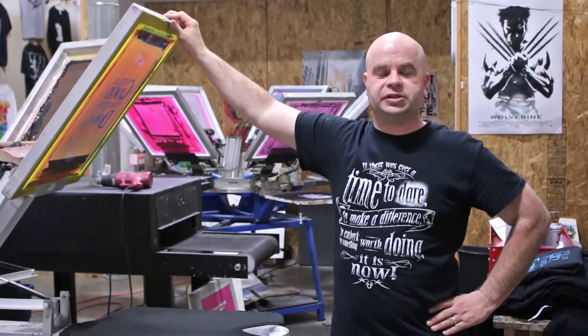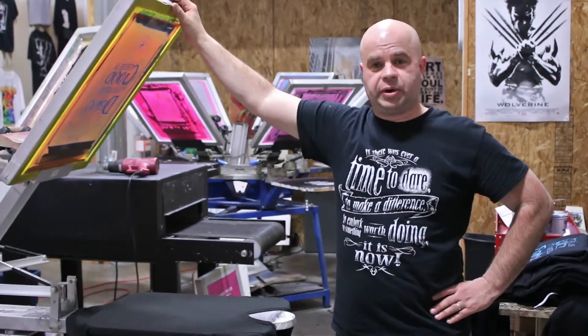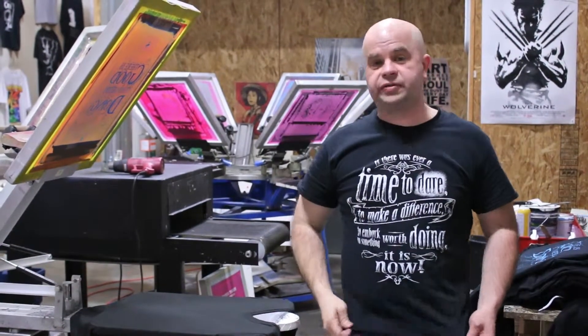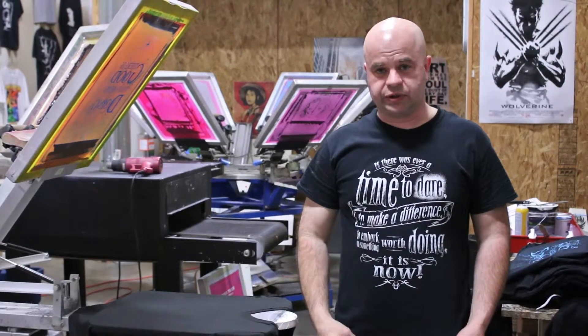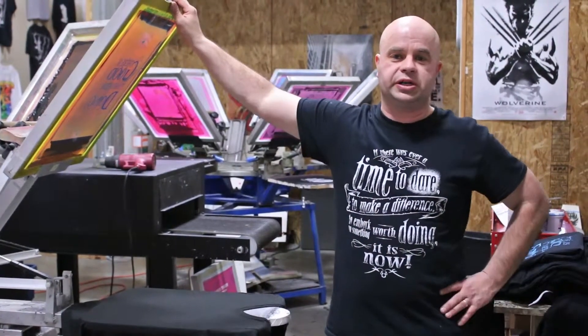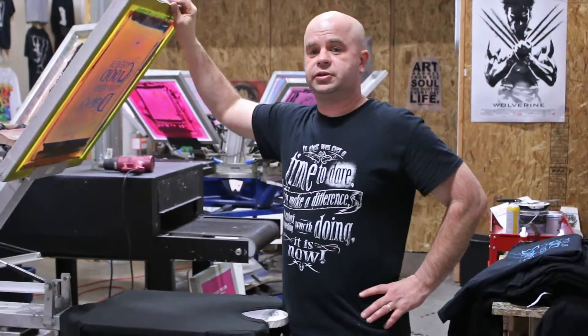Hi, I'm Adam Funderburg from Brainless Tees, here to show you a video about how we're making these shirts for Good Samaritan Ministries. I'm wearing one of the shirts that is a fundraiser shirt for them. Seven dollars from each shirt or hoodie goes directly to Good Samaritan Ministries and helping them with the good work that they're doing.